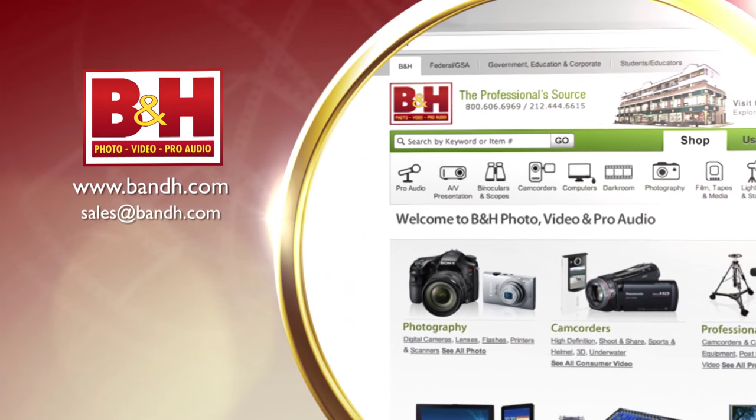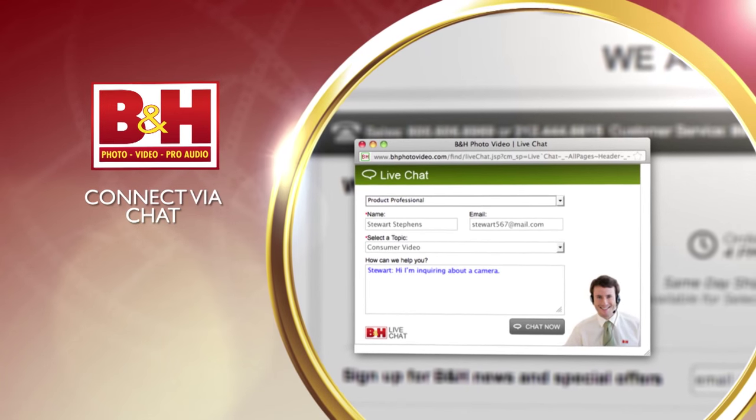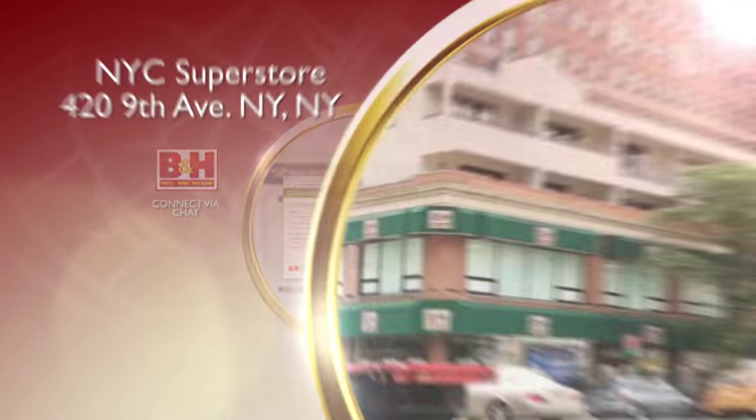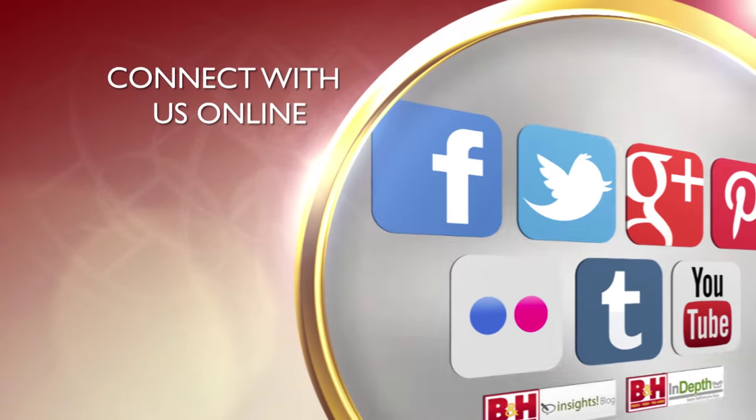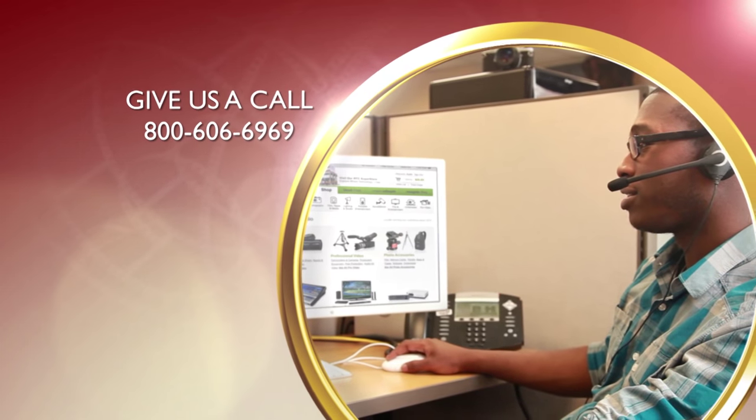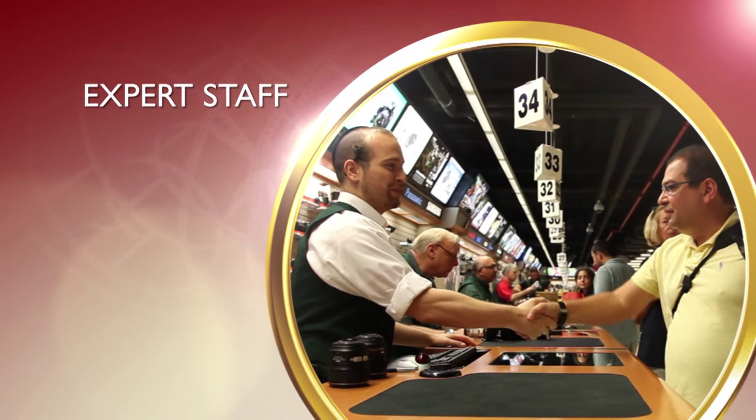Thank you very much. Whether you're a hobbyist or a professional, B&H has the answers to your questions. Experience a world of technology at our New York City Superstore — connect with us online or give us a call. Our staff of experts is happy to help.